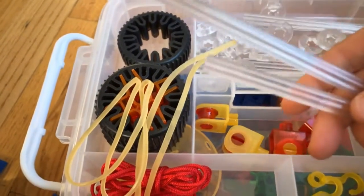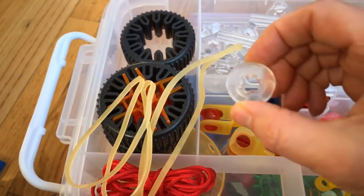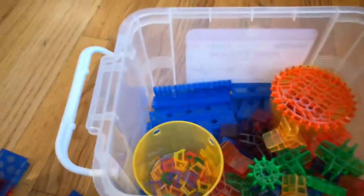Here we have some of the axles and the locking hubs. And on the inside I've got our planks — just our regular Brackets planks and our short planks.